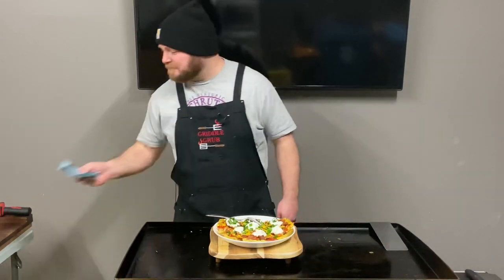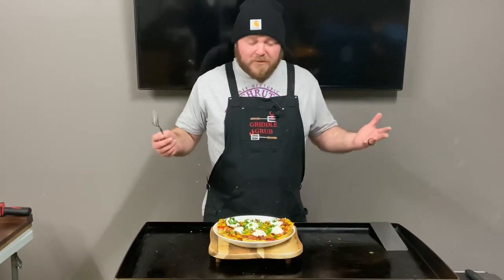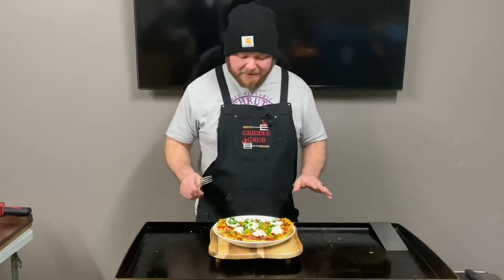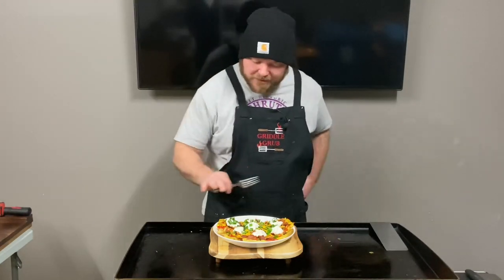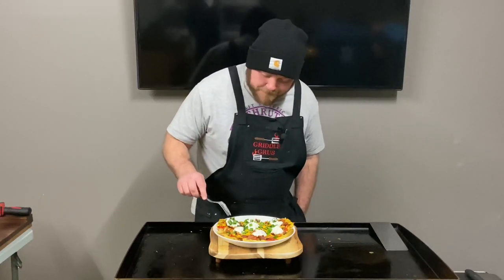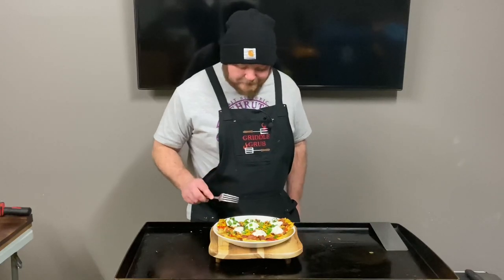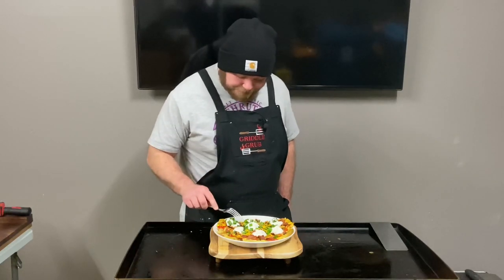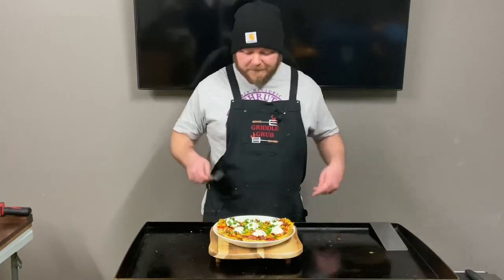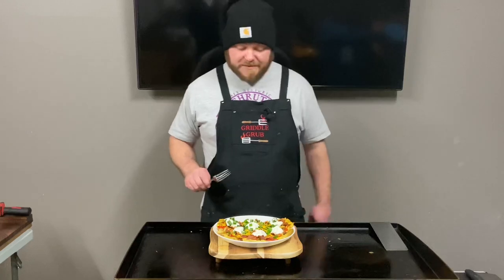So good I forgot how hot it was. Everything is fantastic about this — the cheese is melted perfectly over the whole thing, that sour cream is dynamite, got these green onions on top, that bacon is perfectly crispy. Nice crunch on them veggies, got some crisp on the bottom of the potatoes from smashing them and letting them cook. This is a perfect, fantastic meal.